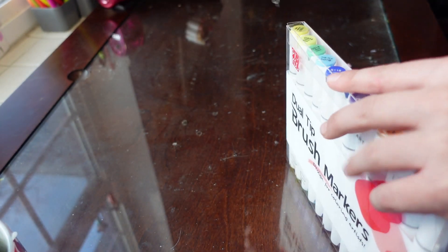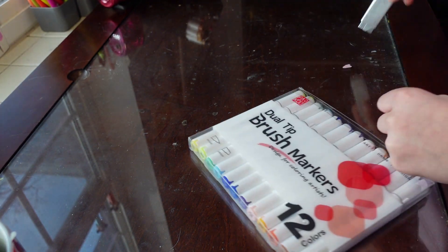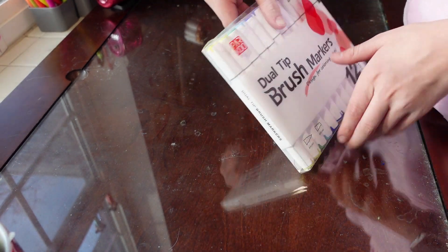They sent me the 12-pack to review, so it might be difficult to get the perfect colors, but I love a challenge. I also find that when I limit my colors, my art turns out better.